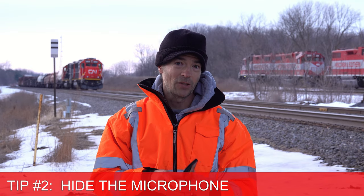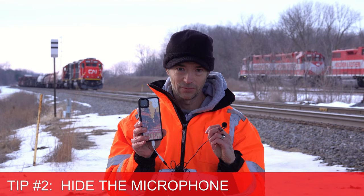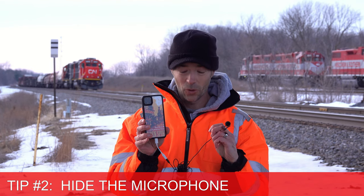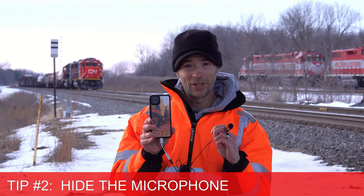To fix this problem, get something like this: a relatively inexpensive external microphone called a lavalier. This microphone is a whopping $15 and I can plug it into both my phone and my camera, which makes it a really good deal.